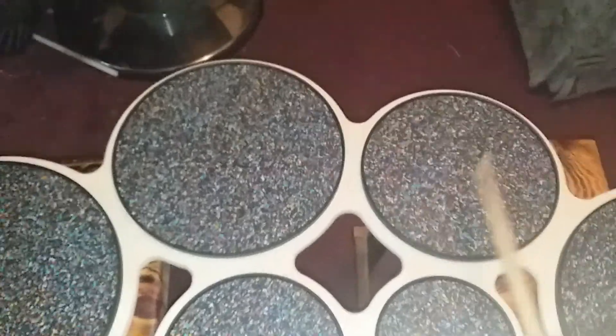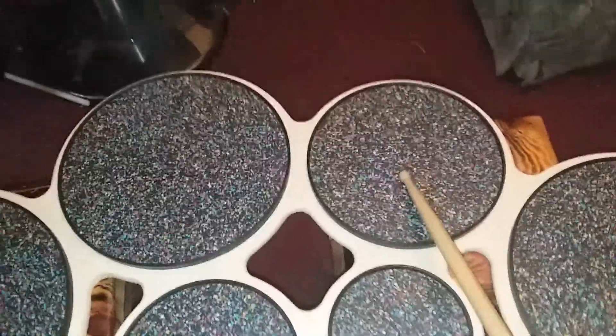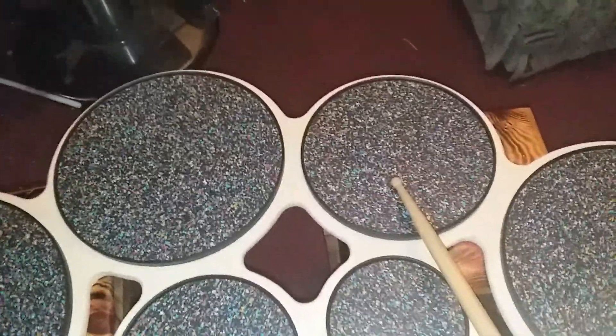Some of them I haven't gotten used to. For those of you who don't know how to play tenors, you don't play right in the center of each pad — you play it right here.